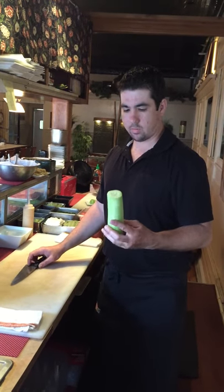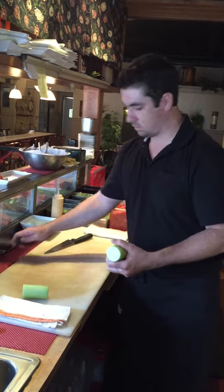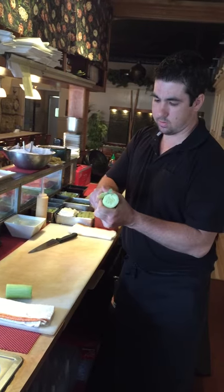I'm going to show you how to julienne a cucumber. Cut it in half. You have to be careful with this cut — it'll just be real easy.